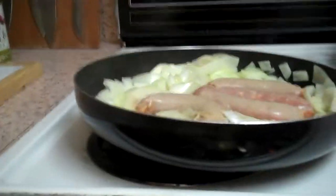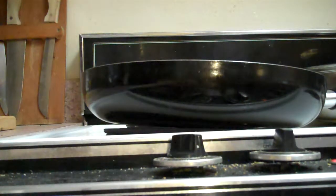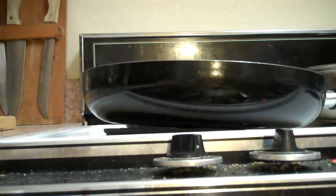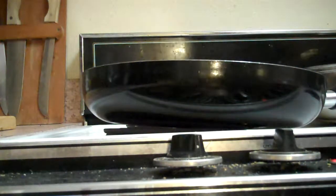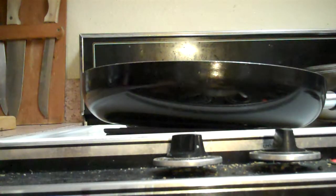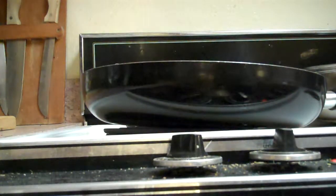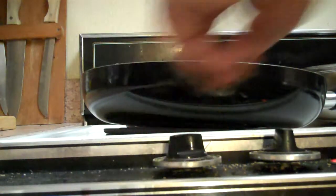I'm going to put the camera down for a minute while I add some water. There's two cups right there and I'm going to add another one and a half cups, so a total of three and a half cups of water. Now I'm going to turn it up to bring it to a boil.